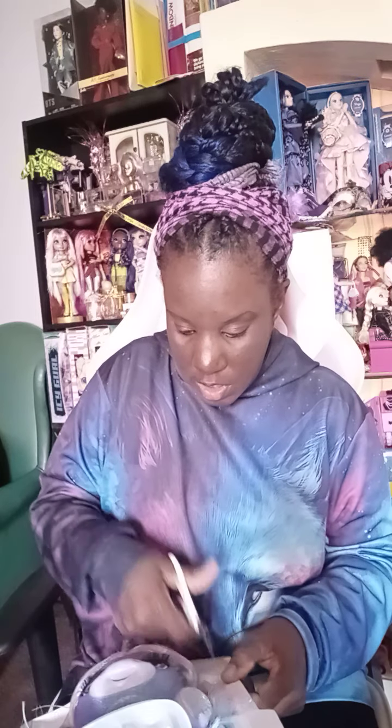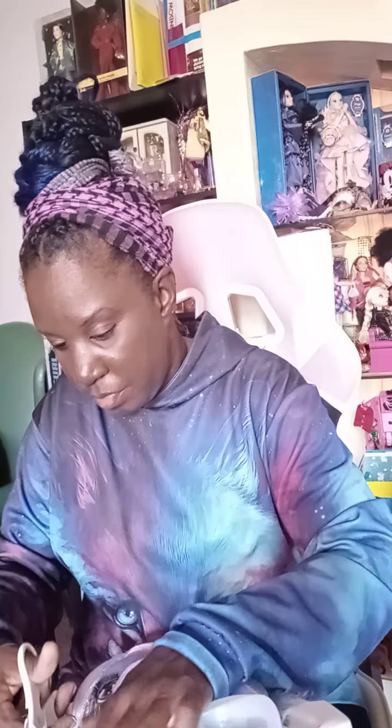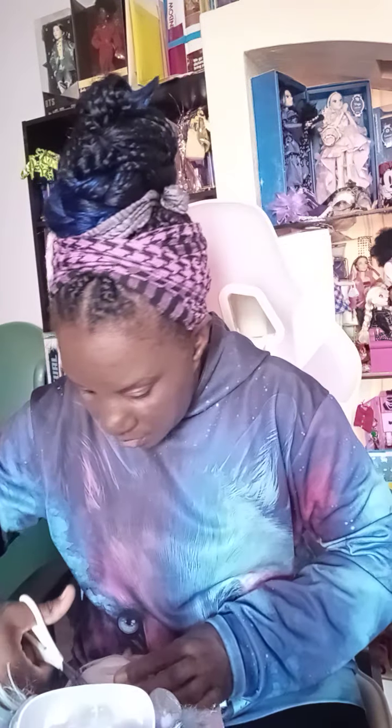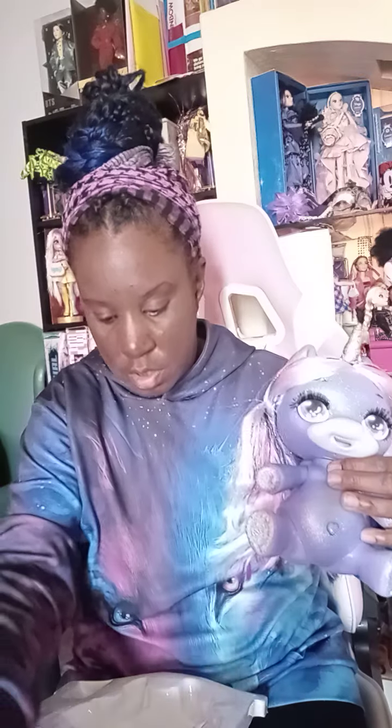How are you guys doing? I'm doing good, just doing a lot of stuff, trying to get everything done. So we got her out — she's a cute little Poopsie, and we have her little toilet so she can poop on the little toilet. Cute little Poopsie poops! I think that's all we have for that — we got our little Poopsie out with her little hair, look at her little ponytail.